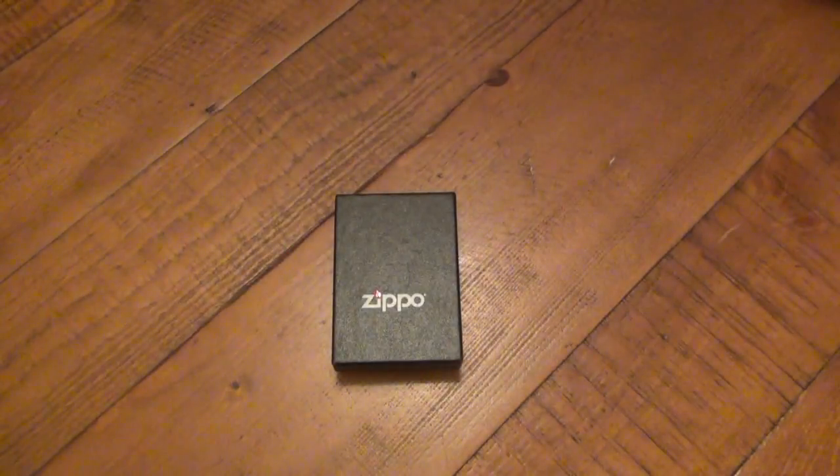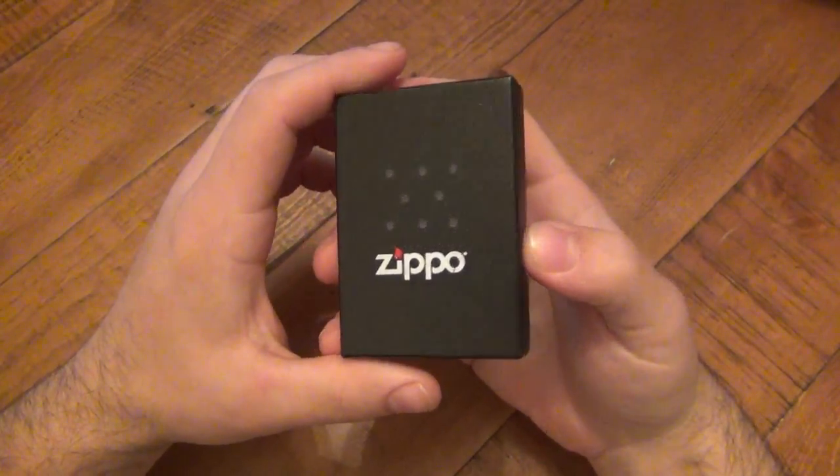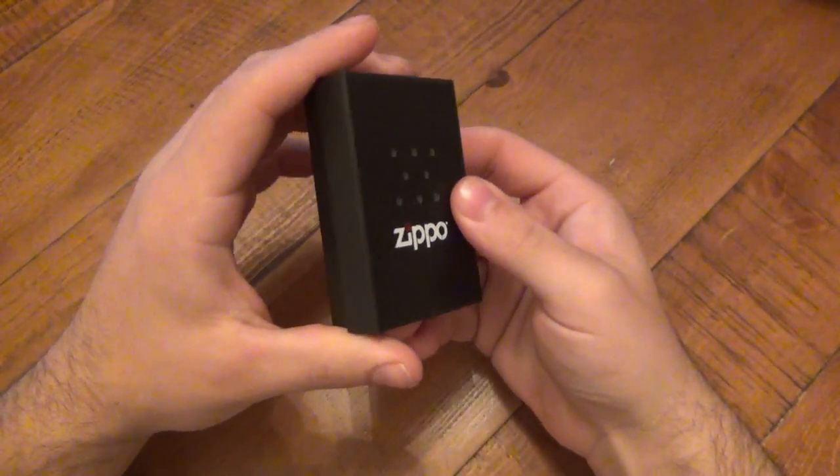What's up guys? This is gonna be my first video in the new series of Zippo models. The first one I'm looking at here — when I do these videos, they might be of new Zippos, they might be of used Zippos, but I'll get you some information on them best I can.